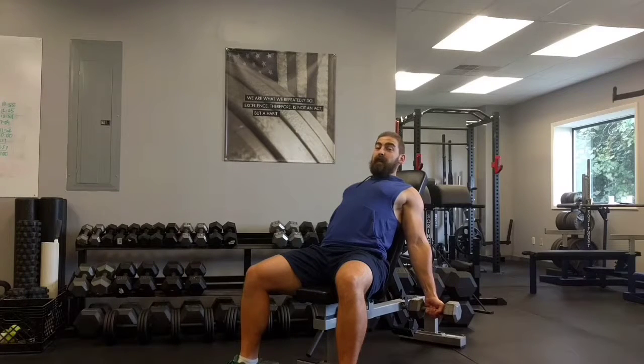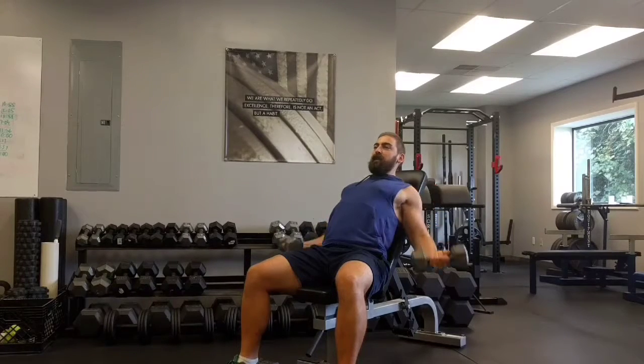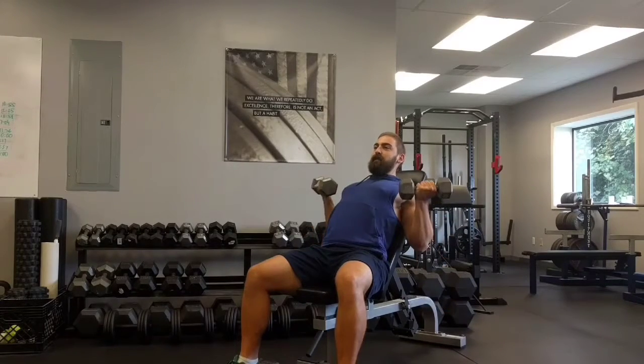With light dumbbells — I usually never go more than 20 pounds apiece here — slowly and under control, curl all the way up to close the elbow angle. Really take your time, do not rush, and let the dumbbells dead hang at the bottom of each rep.